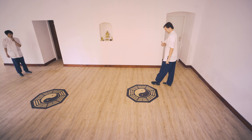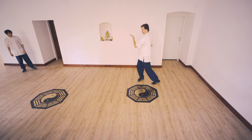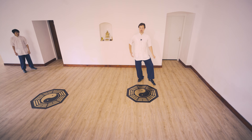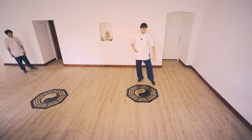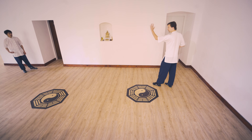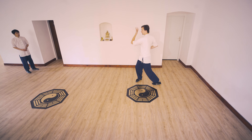Watch carefully from the other side. We hook in, turn around, go like this. This movement happens often in the form. Right hand up here. One more time: one, go in, two.